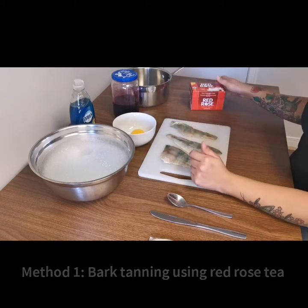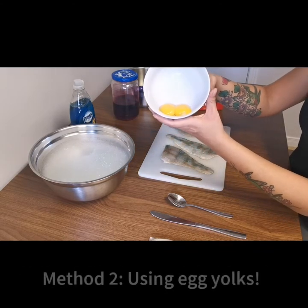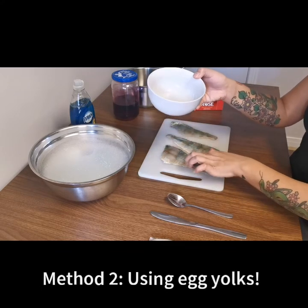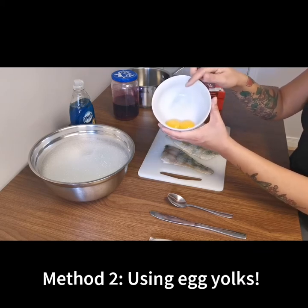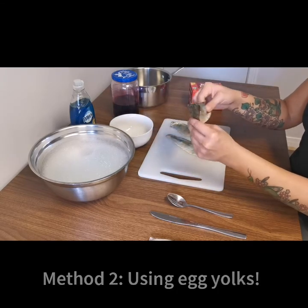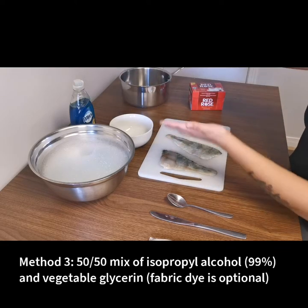The second method is the egg tanning method. I've already separated two egg yolks — that's all we need to tan fish skins. What it does is use all of the fats in the egg yolk to help break down some of the skin and make it nice and soft, turning it into leather as well.